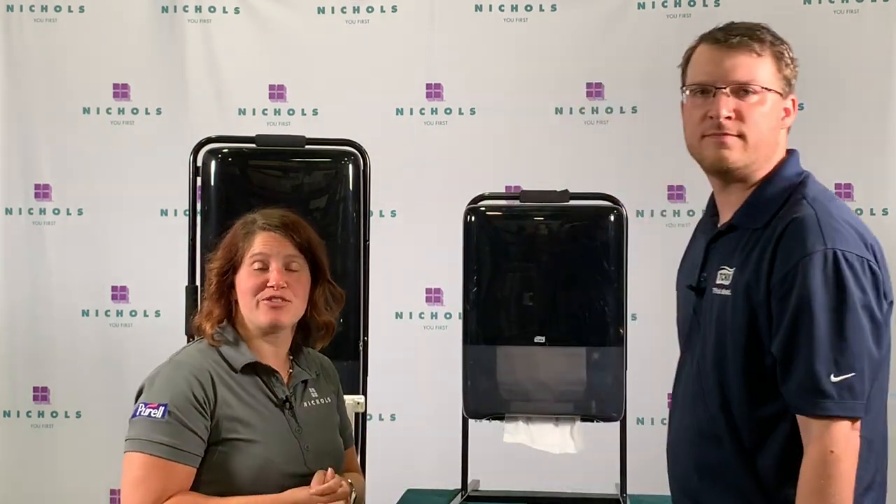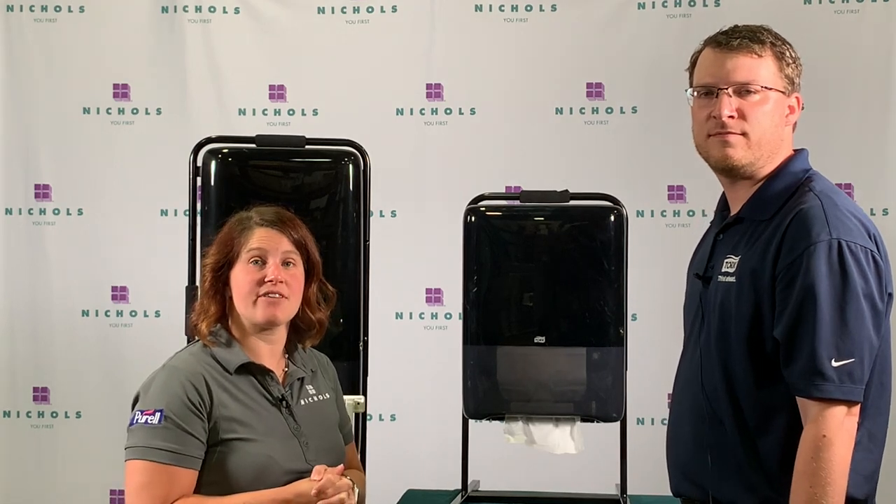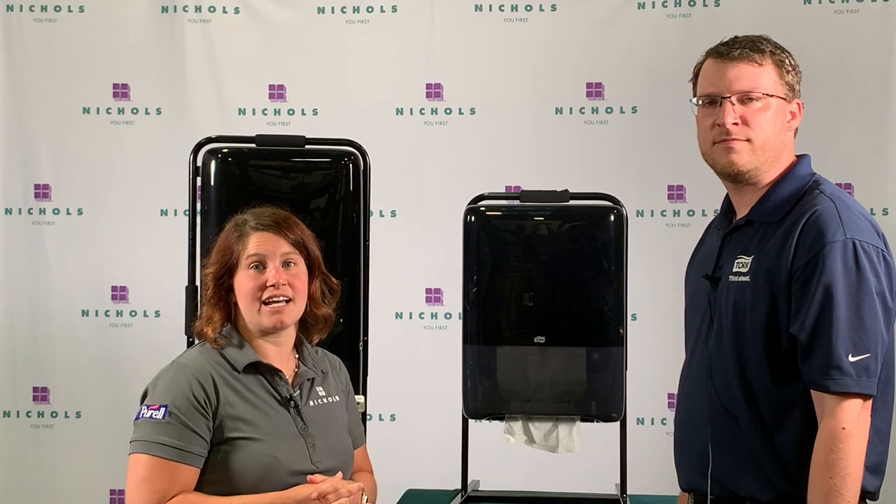Thank you for watching this episode of Ready to Roll. If you have any questions or you're interested in a Peak Serve, contact your local sales rep or visit us at enichols.com. Thank you, and remember, we're here to help.